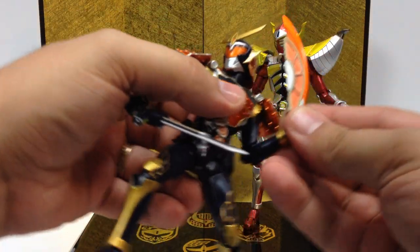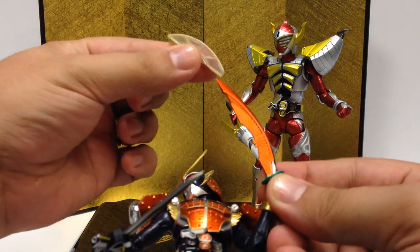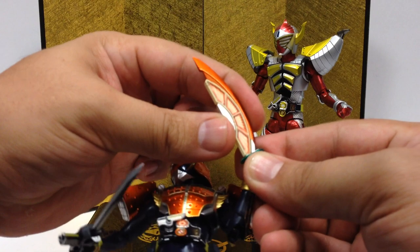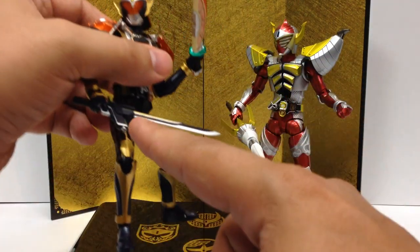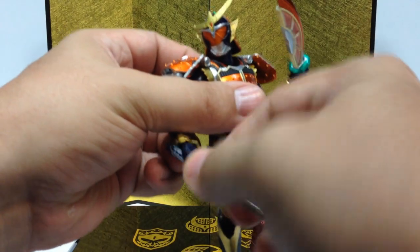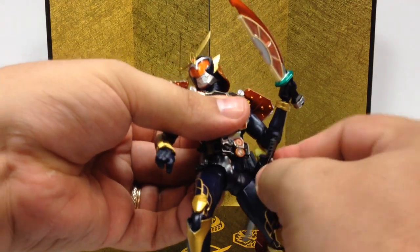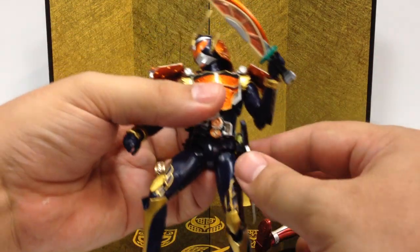Here's Gaim. He's got a very nice Daidaimaru here, and it's metallic gold — the effect is achieved by a little clear part that snaps on, so you see that shiny gold paint through the clear window. It's a really wonderful looking weapon. And then the Musou Saber — you can store it over here, it's got the groove and everything, just like the toy — so you can slide it right in there and store it on his waist, which is nice and accurate to the show.